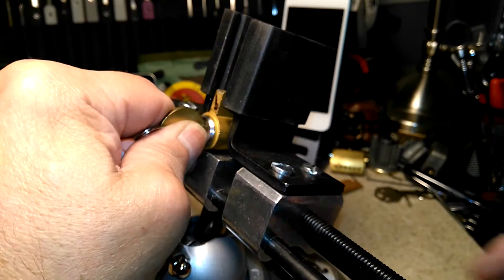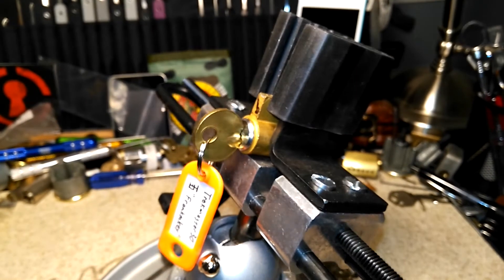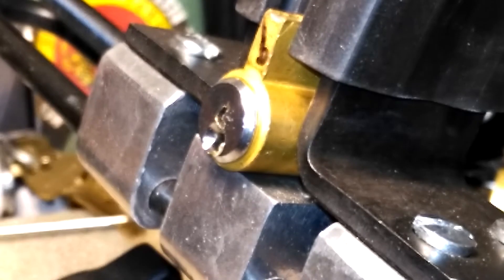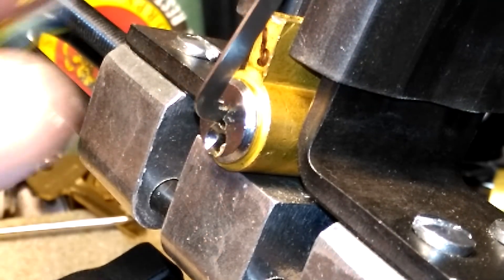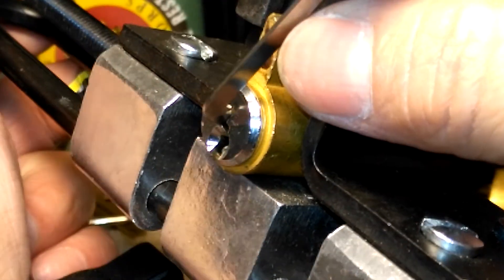This is going to be my first time picking it. I need to get a little closer. I'm going to use the Attila by Sparrows and a 30 thousandth pry bar at the top of the keyway — hopefully that'll do it.